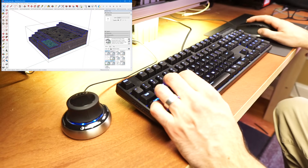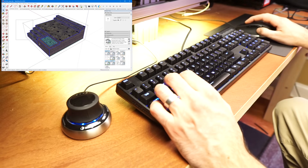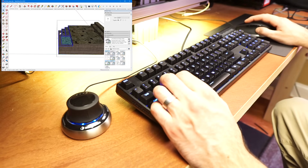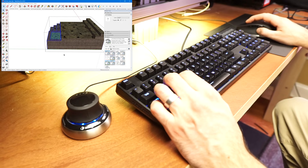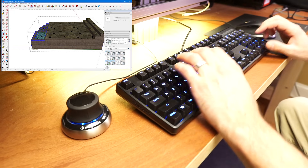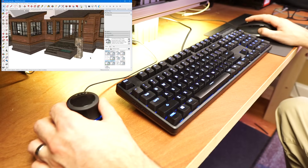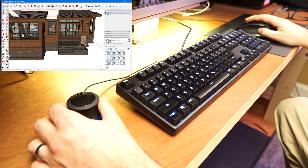If you're a regular keyboard shortcut user like myself, you'll find that this is really the most challenging hurdle when using a 3D mouse, because you're constantly moving your hand back and forth between the keyboard and the 3D mouse and it just interrupts flow and forces you to take your eyes away from the screen more often than you want to.